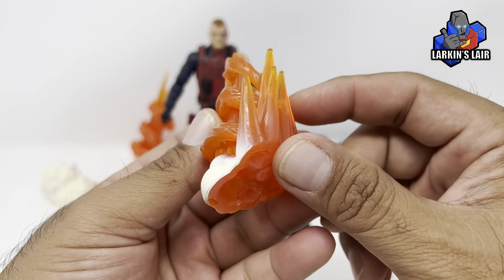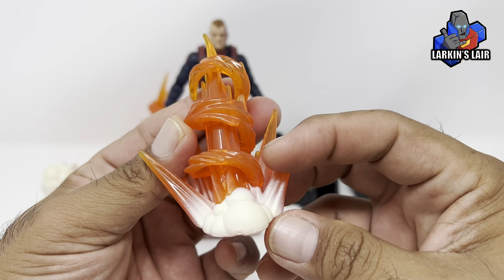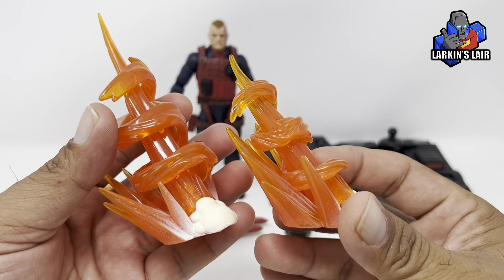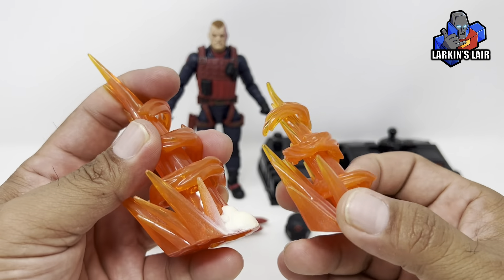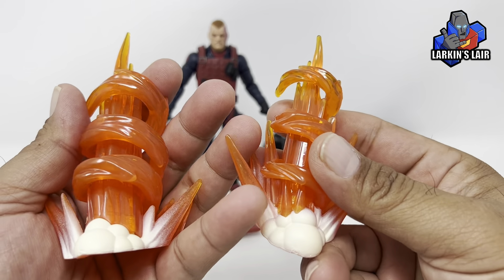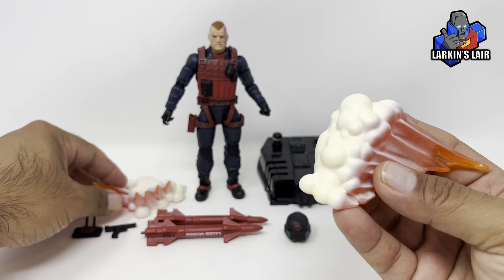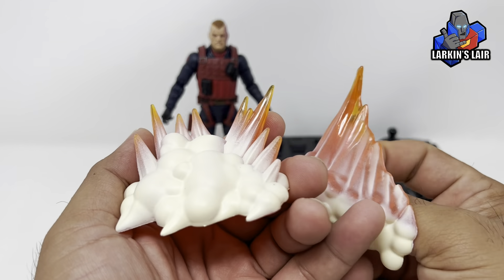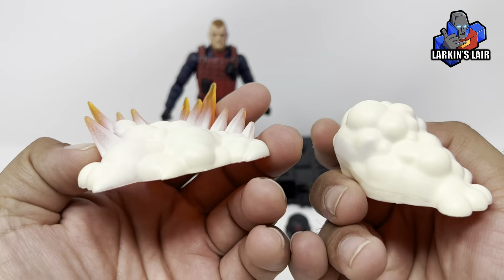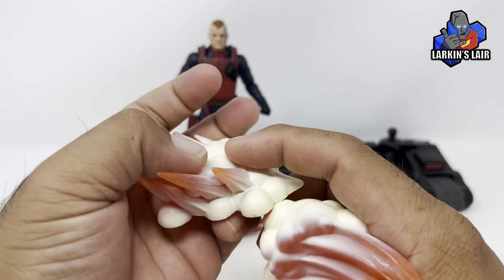It also has these ground blast effects, as if they're hitting the ground and exploding. So you get this one and this one — two sizes, a small one and a large one, in a clear plastic that's very soft. And two more that look like the ground is on fire, or just another ground blast effect, just lower. Same translucent plastic and also painted.